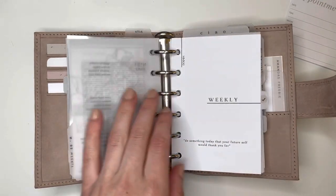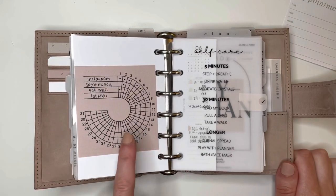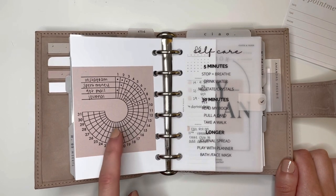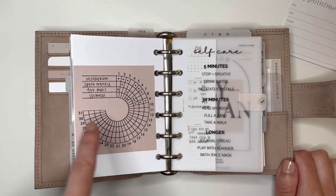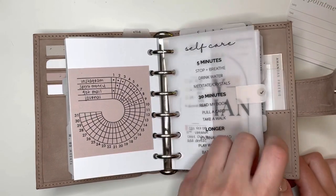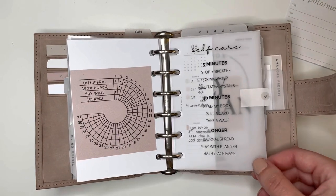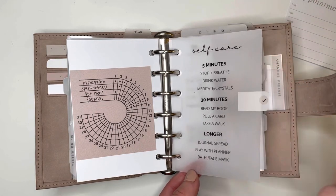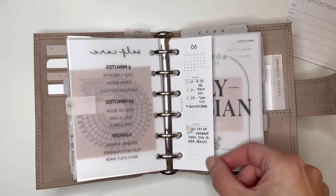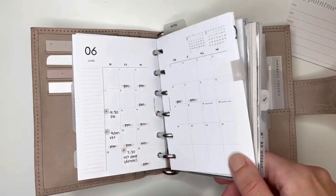Next section is my weekly. These cover pages are actually from Maria Plans — she made them as a custom for me. I have this little sticky note here — these are printables, so I printed it on a Cloth and Paper sticky note. These are linked in Planning with Aloe's bio. I really like this tracker sticky note — I have a tracker section but I started using a new tracker, and I'm basically just tracking certain items on this sticky note. This self-care vellum I made on Canva — just different self-care things I can do depending on how much time I have.